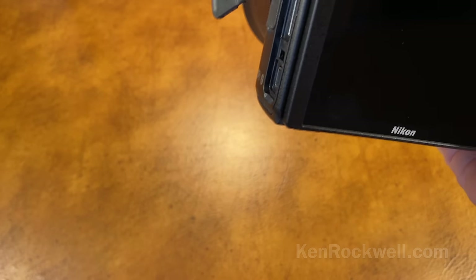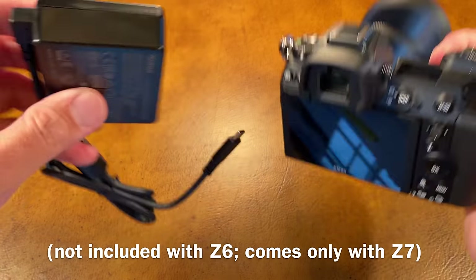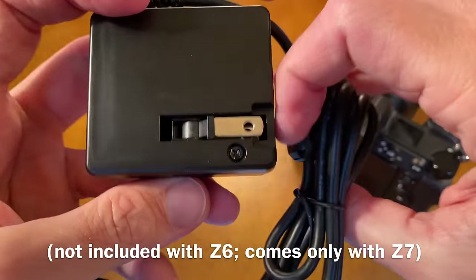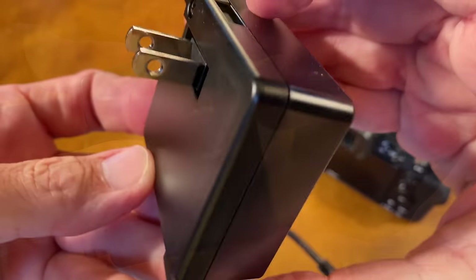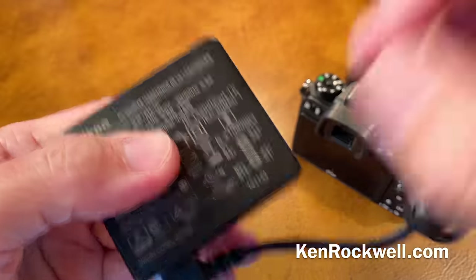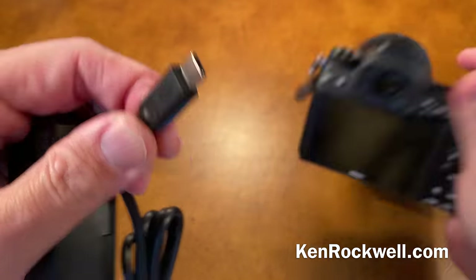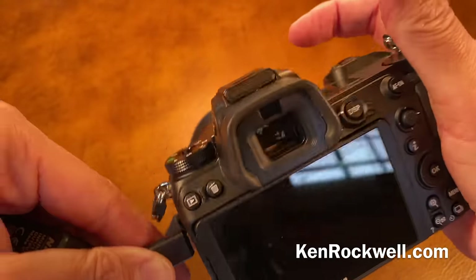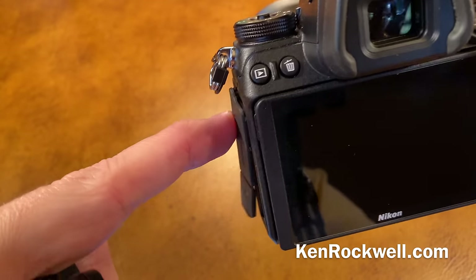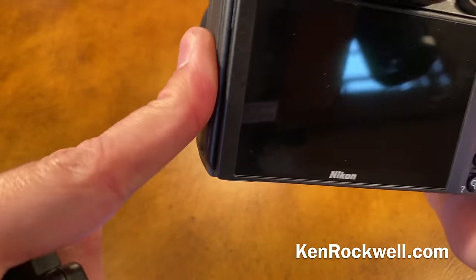Nikon also includes, if you go for the Z7, a nifty little self-contained USB-C charger. This is done the way it should be done — it has a flipping plug, a captive cord, and a USB-C connector. You can also use any dedicated USB-C charger for your computer or anything else; those all work great. They're all interchangeable, so you have a multitude of ways to charge your camera.